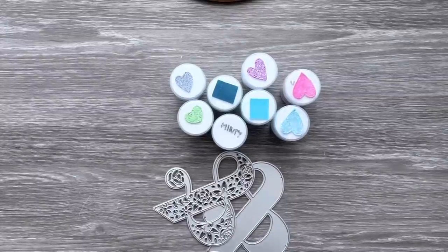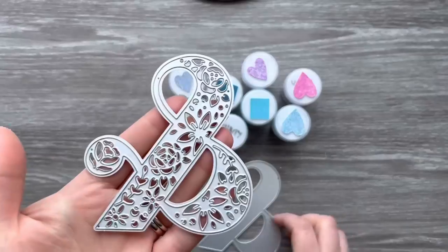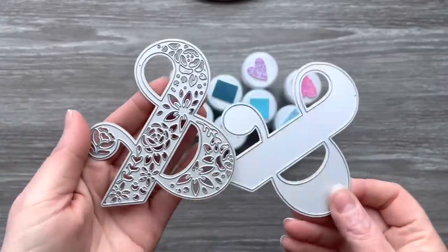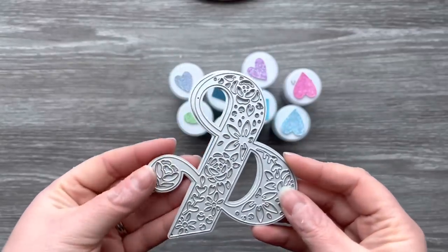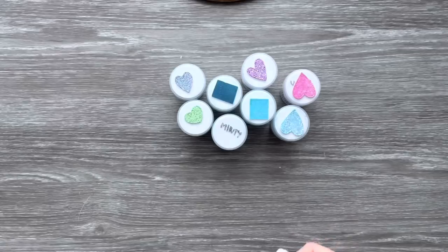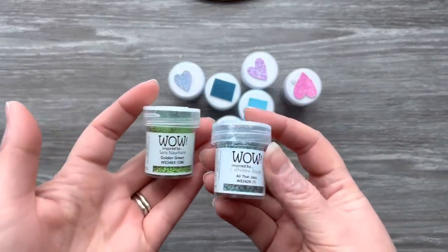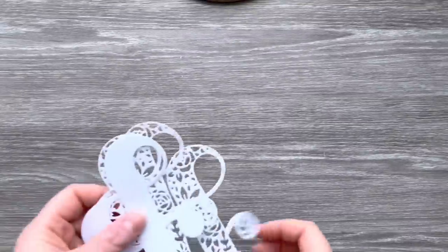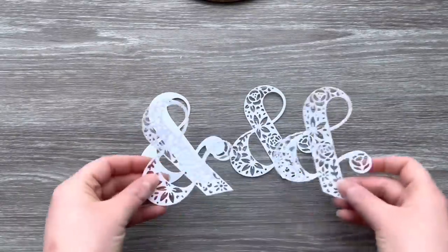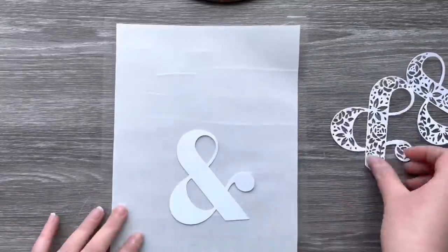Hi everyone, thank you so much for joining me today. In today's video I'm going to be using this gorgeous ampersand die from Funky Fossil Designs. It comes with a solid ampersand and then a beautiful floral one, and they sit perfectly together. I'm also going to be using my embossing powders — I've got a selection from WOW — and we're going to use those to color in the apertures in the ampersand die. This is another great way of using your embossing powders.